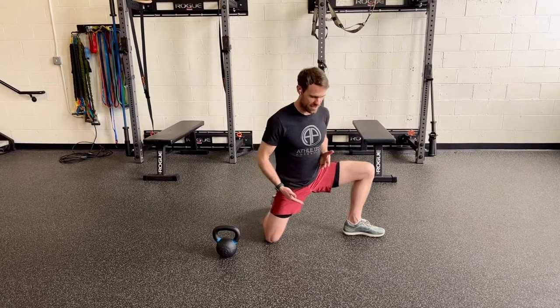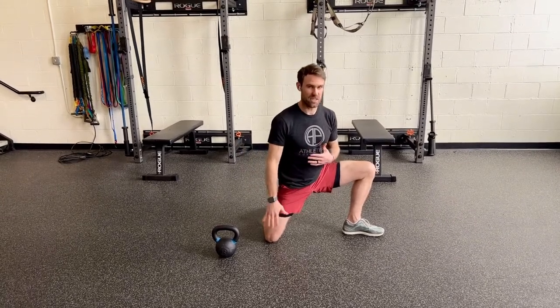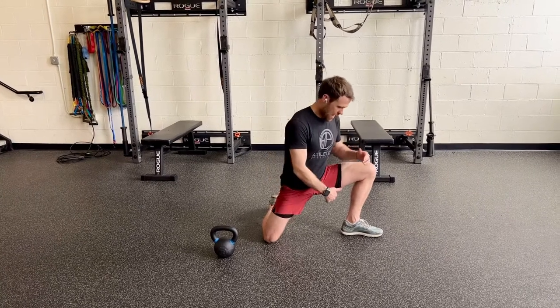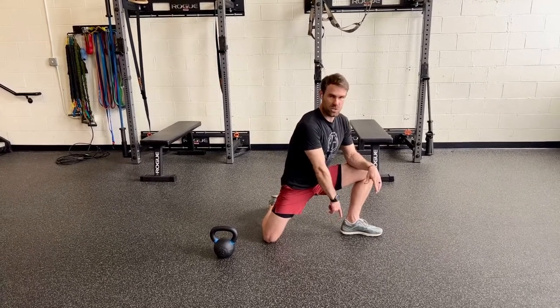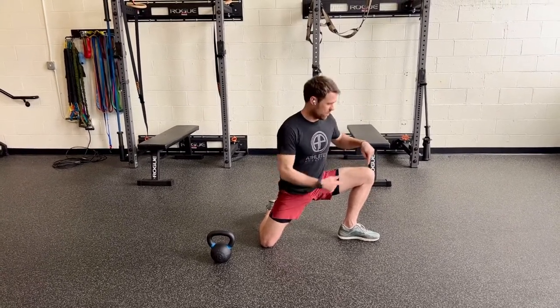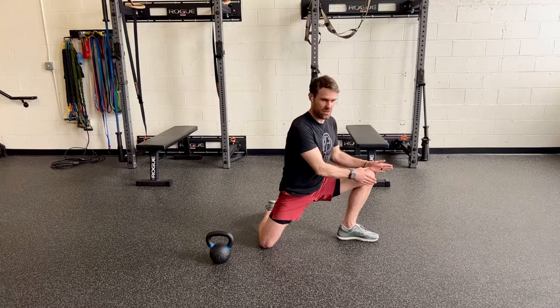Then we're going to rock to the side, so we're kind of stretching the groin in two different planes of motion. As you bring your pelvis towards your heel, you're going to feel a stretch on both sides. We want this knee to track straight over your foot.